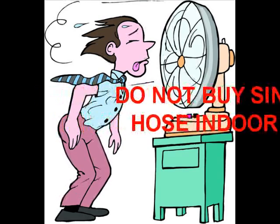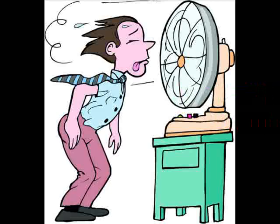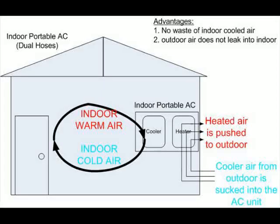Let me show you quickly in another diagram why a dual hose model is much better. The difference between this diagram and the previous one is the extra hose that brings outdoor air into the heating section of the AC. With this extra hose, there is no need to push indoor air to the outdoor to produce heated air. Outdoor air comes into the heater and turns back to the outside along the two hoses, so there is no loss of cooled indoor air and no air leaking into the room from the outside.